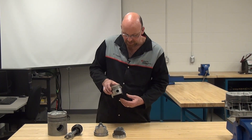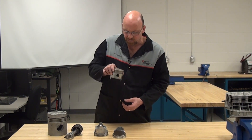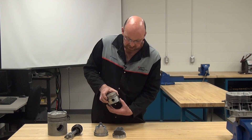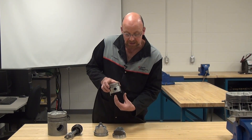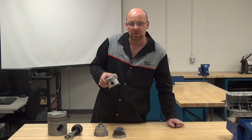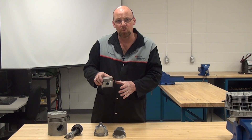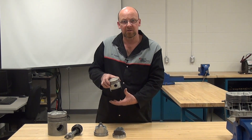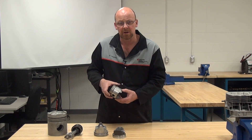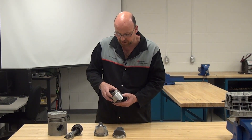A lot of times over time, when the cylinder becomes worn, the piston tips back and forth as it goes over top dead center and bottom dead center, causing the skirt to collapse. When the skirt collapses, there's too much room and the piston will make knocking noises when cold until it warms up. The more the skirt is collapsed, the more wear is evident in the cylinder, which enforces doing a service procedure.